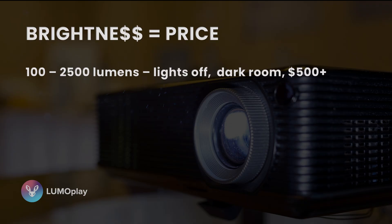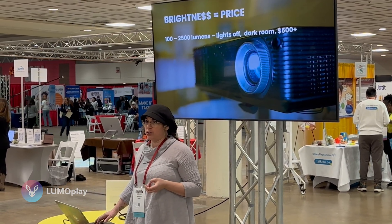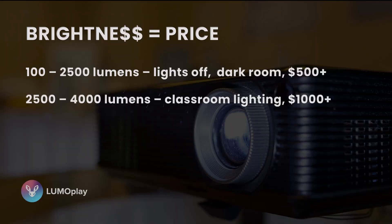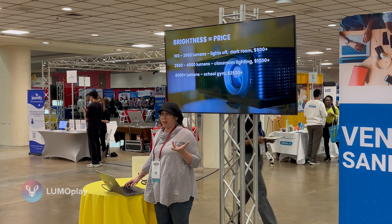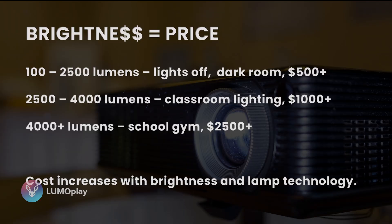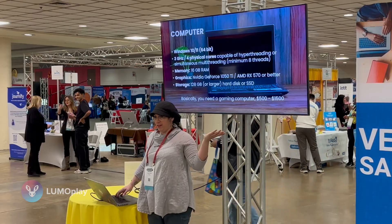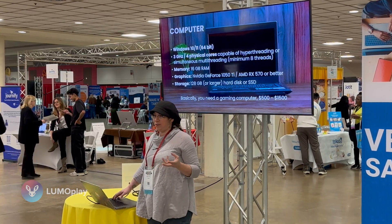You'll need about 100 to 2,500 lumens in a room where you can turn the lights off — these projectors can be found for $500 new or even less. For regular classroom lighting, a 2,500 to 4,000 lumen projector will be perfect. If you're installing in a gym or auditorium with brighter lighting, you'll need a brighter projector, which runs about $2,500 new. The cost increases with brightness, so controlling your lighting environment will bring the cost down a lot. You'll also need a computer — basically a gaming-spec computer. All of this information is available on our website, so you don't need to memorize it.